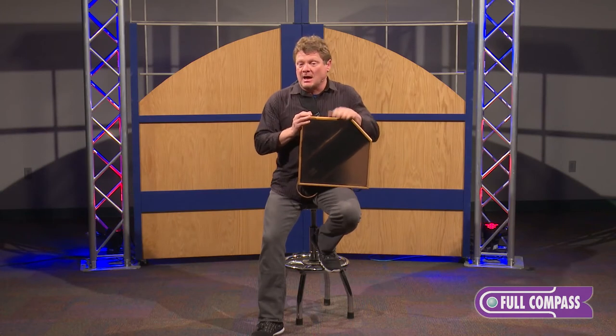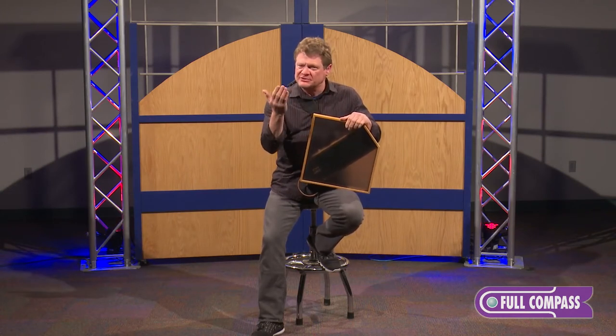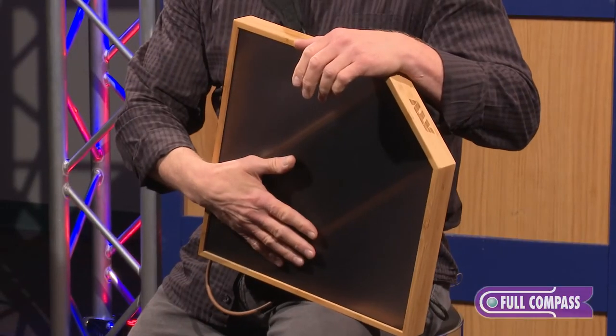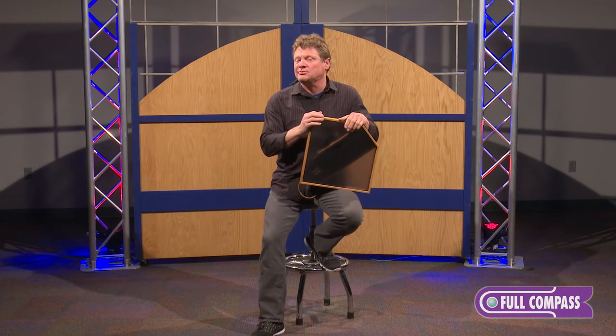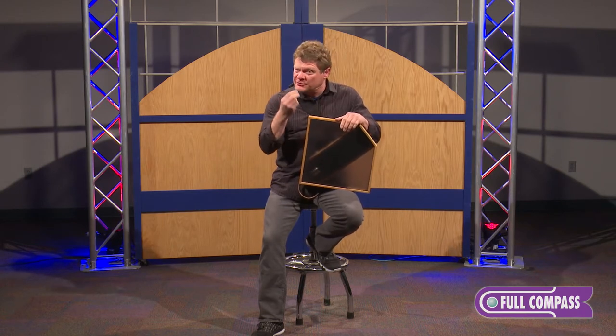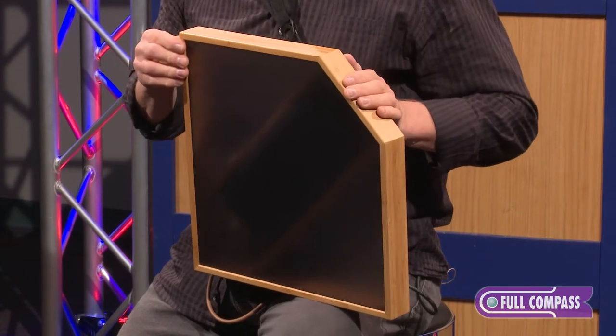The A-Frame is unique for a lot of reasons. One of the big ones is it uses your strike to help create the sound. It takes your strike, uses it as an impulse response, and uses those frequencies to trigger all the DSP that's inside.